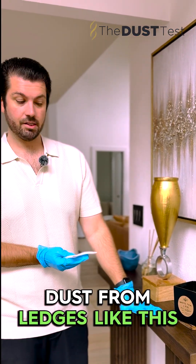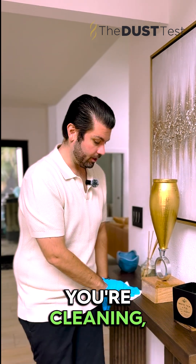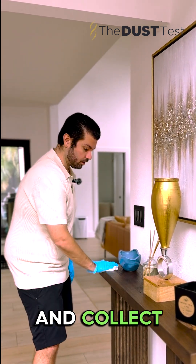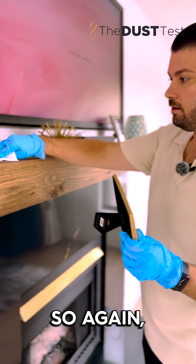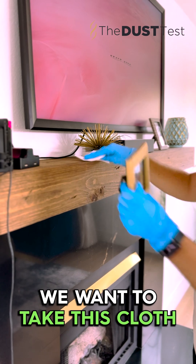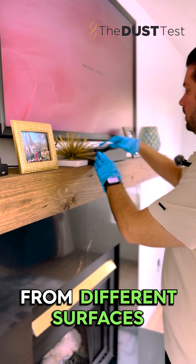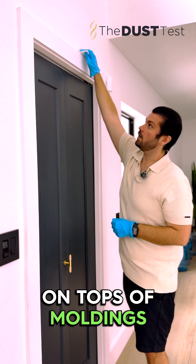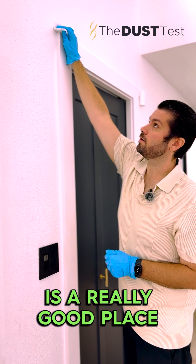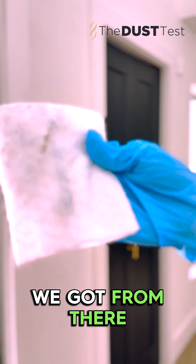Follow along with me. You want to collect dust from ledges like this — you're literally just gonna take the cloth and, just like you're cleaning, you're gonna rub this along and collect as much dust as you can. You want to basically collect dust from different surfaces. Collecting dust on tops of moldings is a really good place because they often get missed. Look how much dust we got from there.